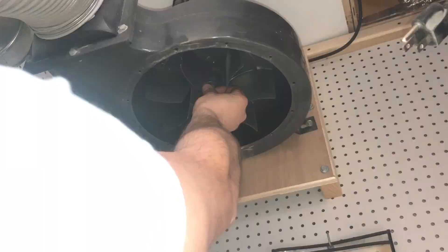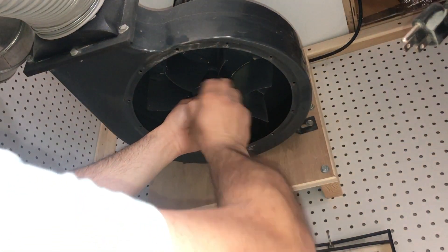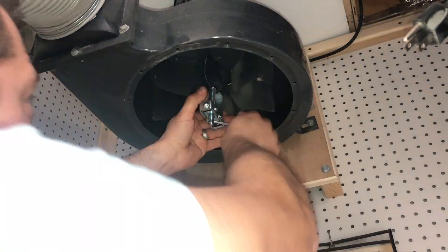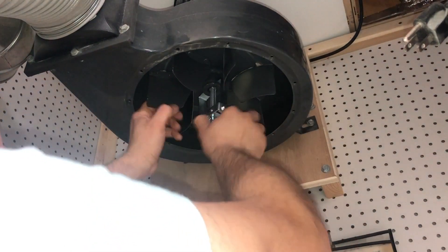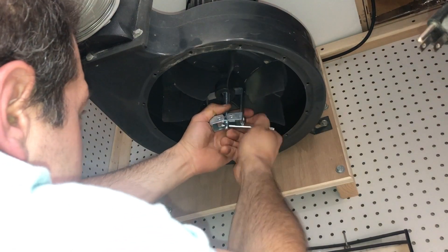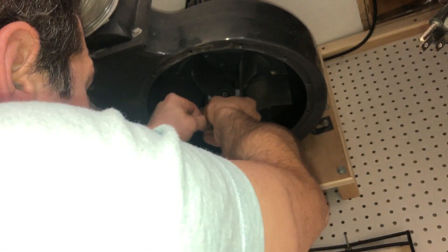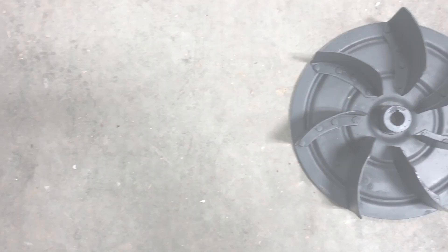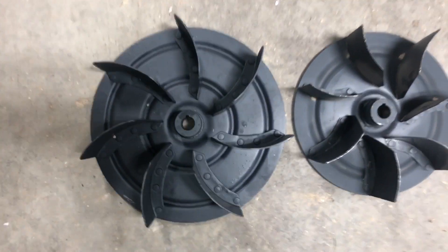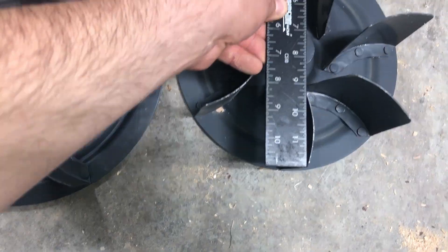We're going to use a gear puller to pull the impeller off the shaft. This tool cost me under $10 and I'll put a link to it below. To use it, close the arms so it grabs the indentations on the impeller, then advance the bolt until the impeller comes off. The purpose of this tool is to create even pressure to pull the two mated surfaces apart. I had to use a few washers to extend the reach of my gear puller, but eventually the two surfaces came apart.